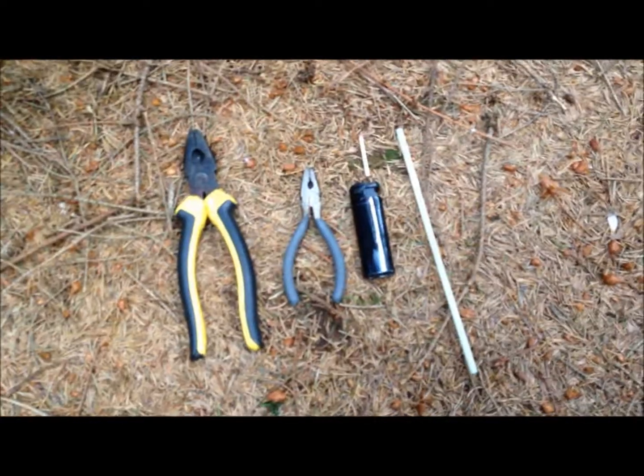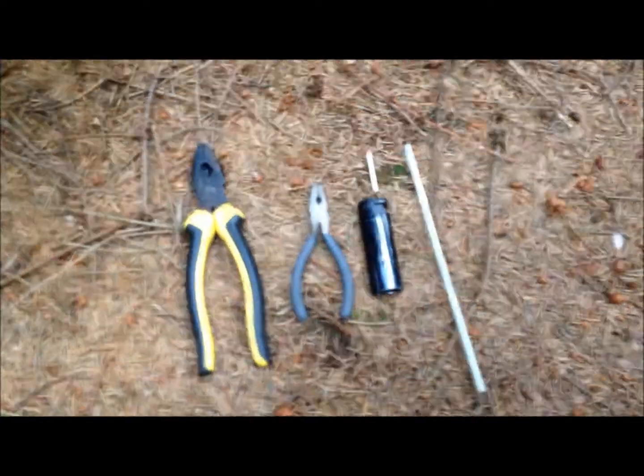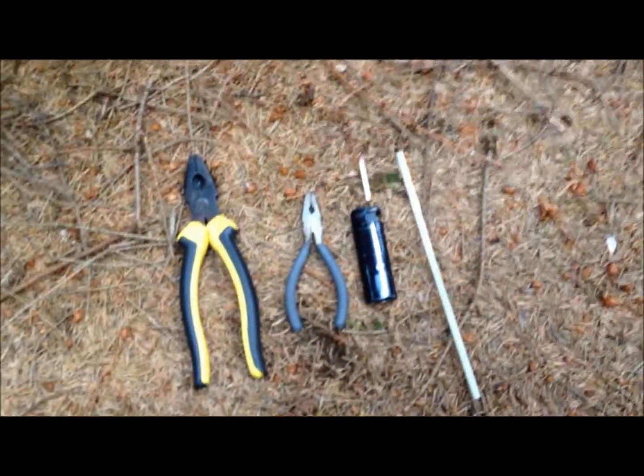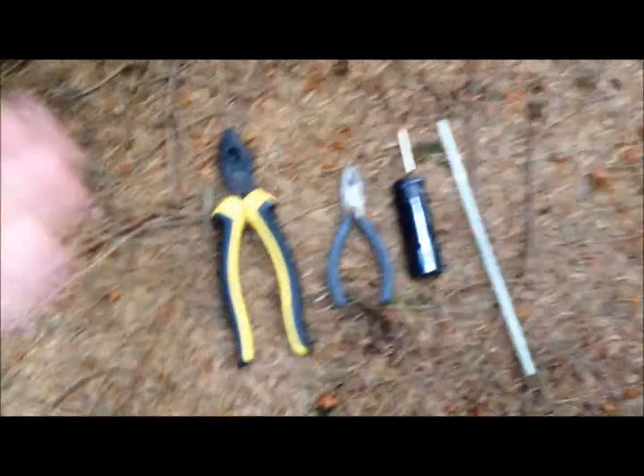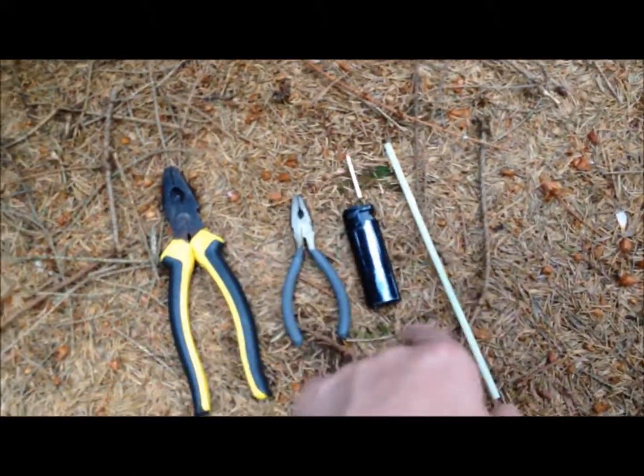Hi guys and welcome to another video of Tom's World. Today we're going to be showing you how to make a watertight container for matches or anything else you need to keep dry in a survival situation. In this video you will need two sets of pliers, a lighter, a match, and a straw.